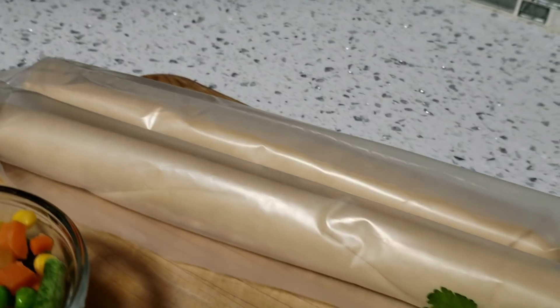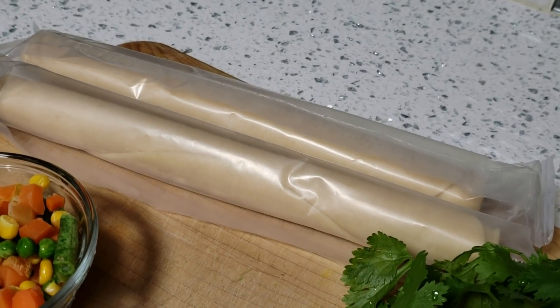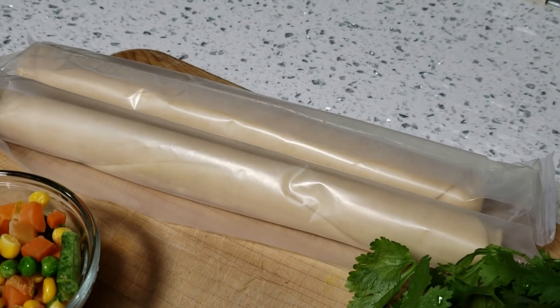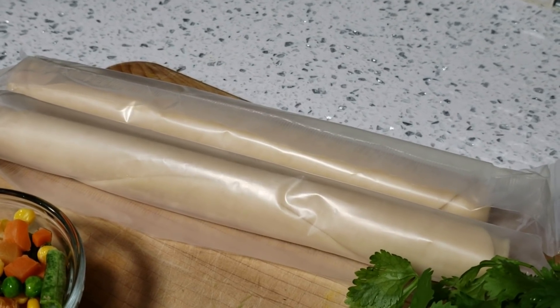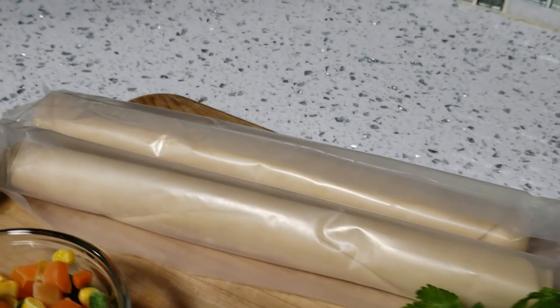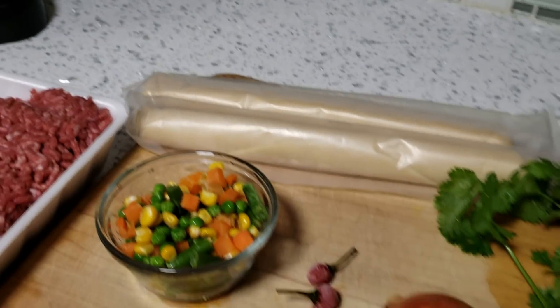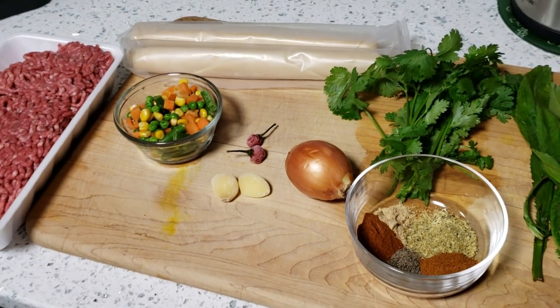We also have our store-bought pie crust. If you want to, you can follow the recipe on my channel for the all-purpose pastry crust that I posted — I'll have it linked right up here — but if you're in a time crunch and need something really quick, these store-bought pie crusts are perfect for that. So whichever way you choose to make it, it'll come out great. Let's start cooking!